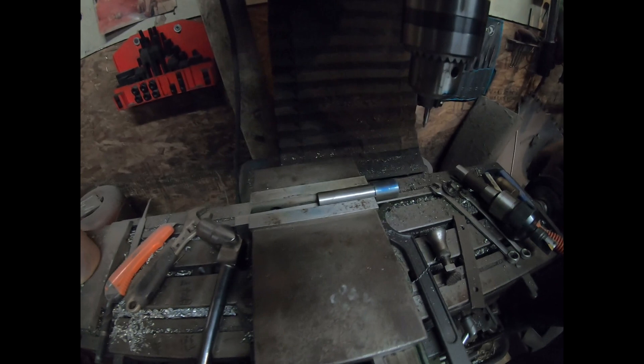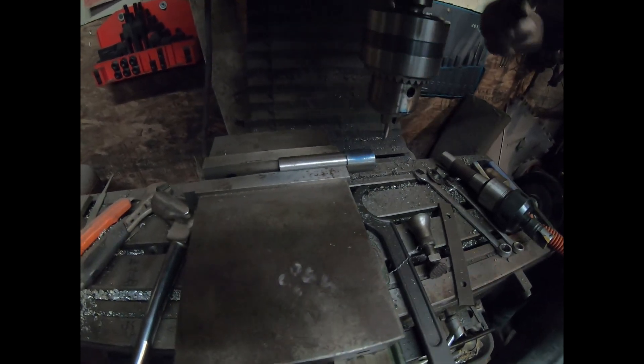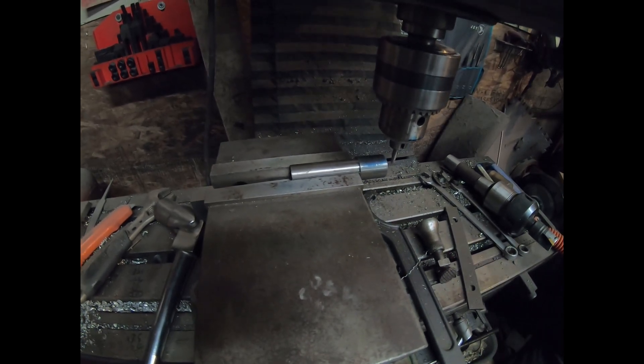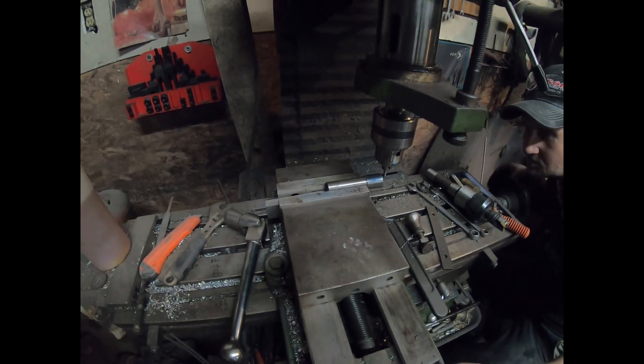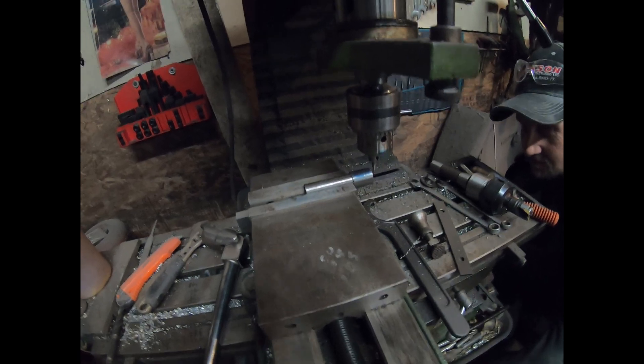We've got the basic shaft in our milling machine. We're just going to drill for the governor weight shaft. Just using a centering bit right now.